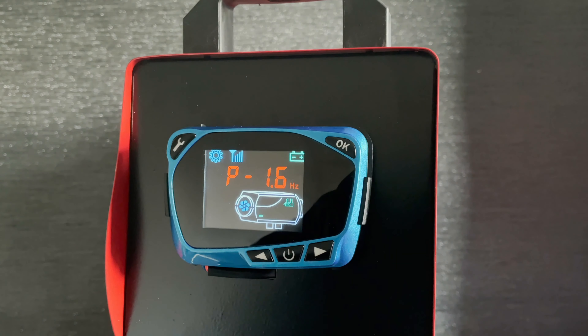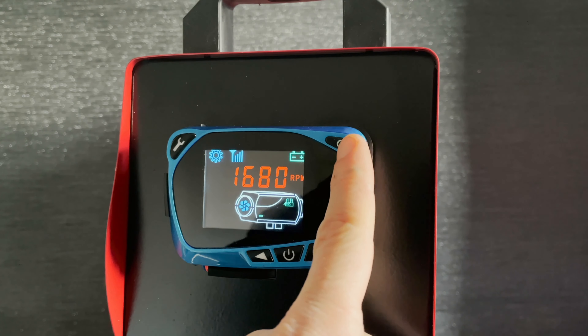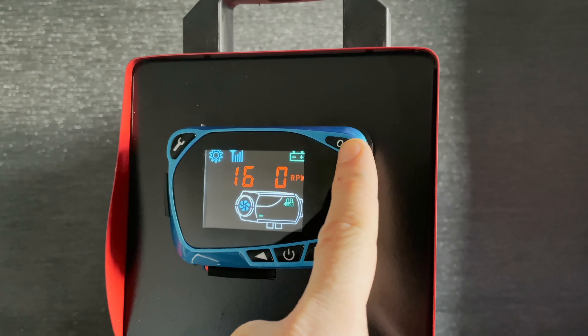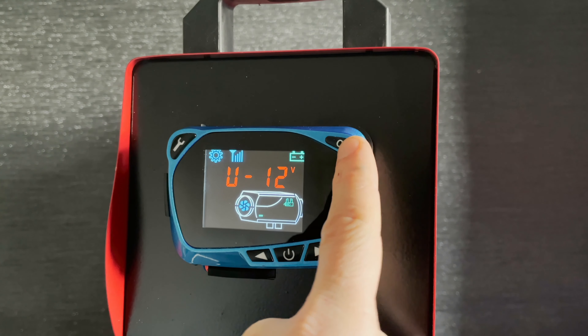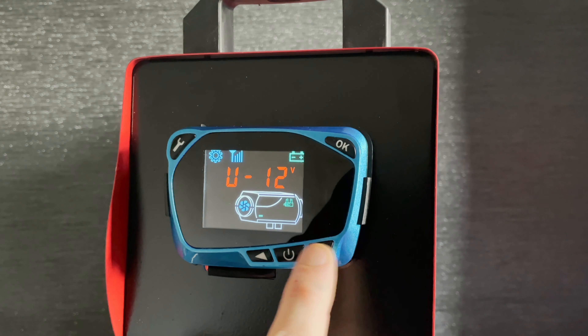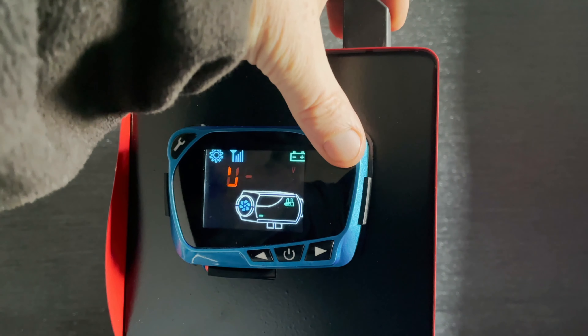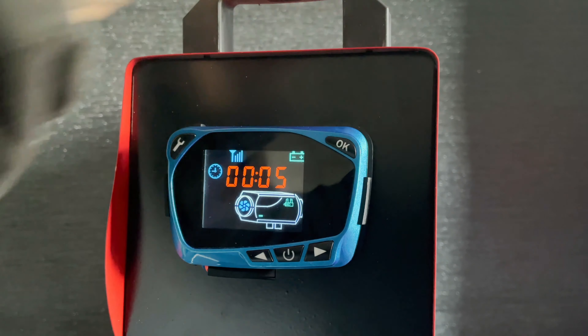That will bring you straight into the menu. We just keep pressing this button until we see the number is 12V or 24V. It's showing 12V, so it's set to 12 volts. If you want to change it to 24V you just press this button, but since we want 12 volts we just confirm that, then keep pressing okay and it takes us back to the time and the main menu.